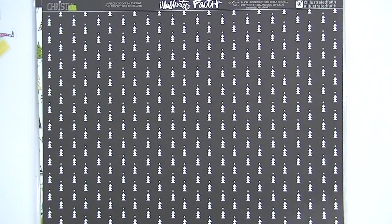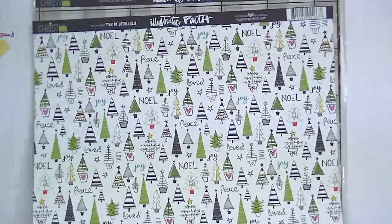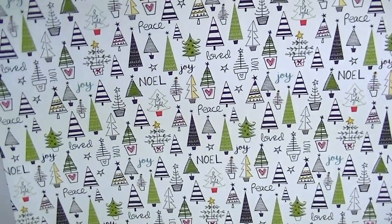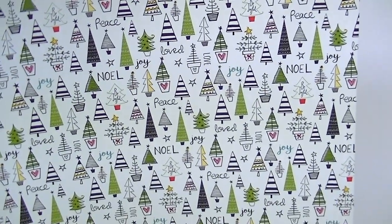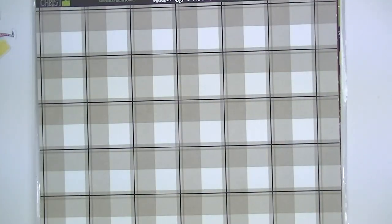Then this one — it's just black with a white tree, really easy to use. And then this one, which I love — it has all these fun trees on it and different words mixed in. This collection is definitely a strong focus in black and white, with hints of green and red, a little bit of yellow, a little bit of pink, and a teal color and gray. So I really like it — I think it's really versatile and really easy to use.